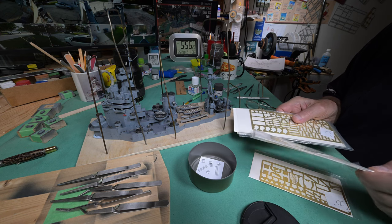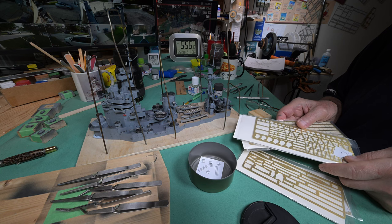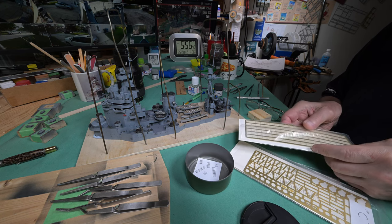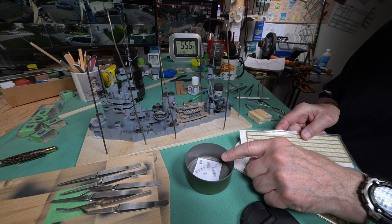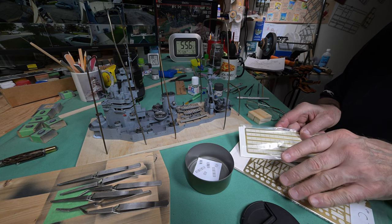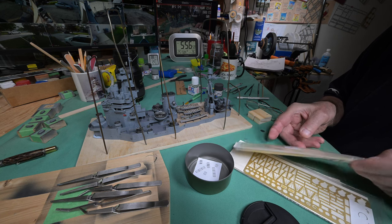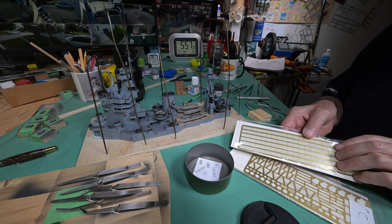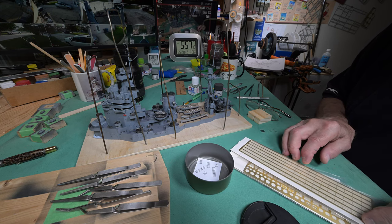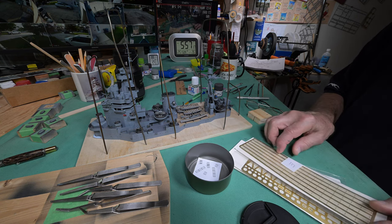It is a beautiful afternoon here in Winnipeg — 26.1 Celsius outside. I have removed the little pieces of photo-etched railing from the self-locking tweezers and painted the place where the tweezer was blocking the paint. While I was doing that, I was thinking about the rest of the railing we've got to do — there are quite a few lengths of long straight railing, and I think the time to paint these is while they're still on the fret. That makes a lot more sense to me.